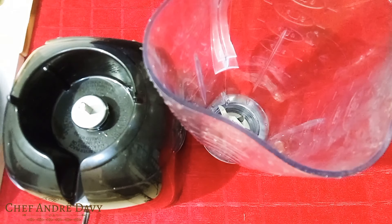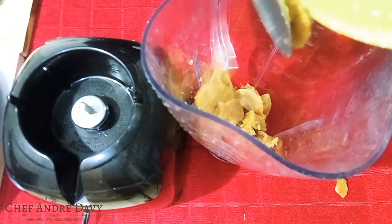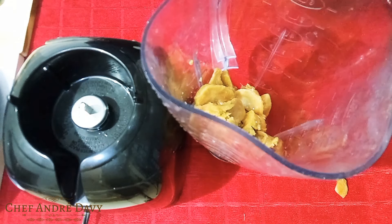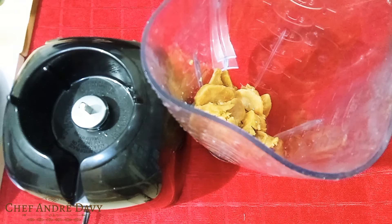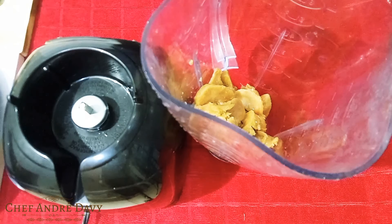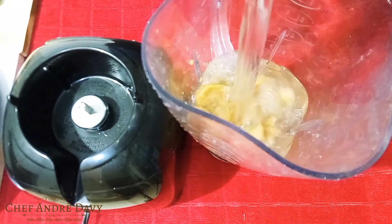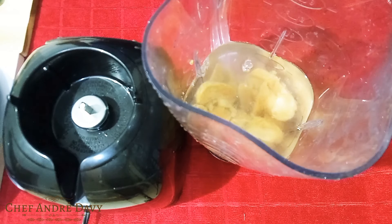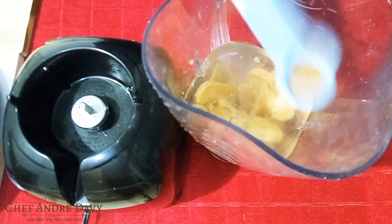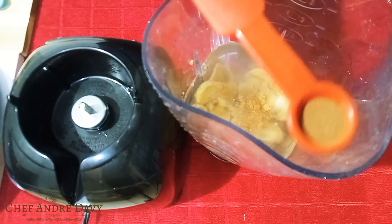Here we go — I'm just gonna go ahead and put the naseberry into the blender. Into that I'll be adding some water, some nutmeg, and cinnamon.